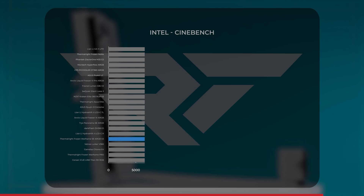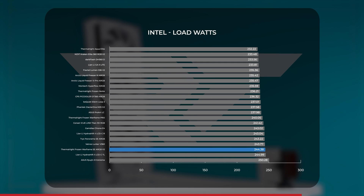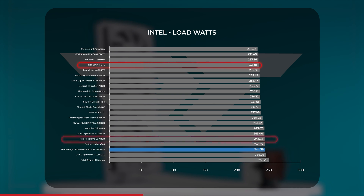Moving on to Cinebench, the Frozen Warframe SE V2 loses some ground here — higher is actually better. With a score of 33,279, that puts it in the bottom third of our results, flipping what we saw in the other tests. Under load it averaged 244 watts — the second highest we've recorded and a full 11 watts higher than the Galahad 2 Lite. So it's working hard for its Cinebench score, especially when we consider that the Tarkus Panorama SE drew one watt less and found itself a few positions higher in the Cinebench chart.